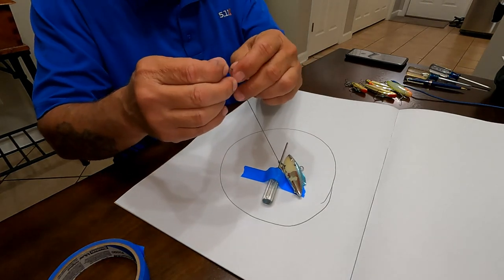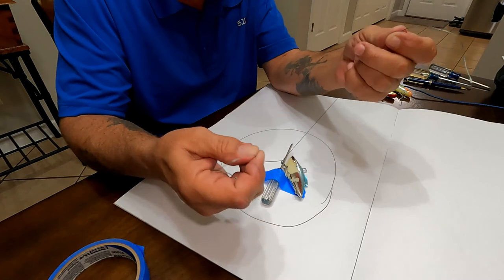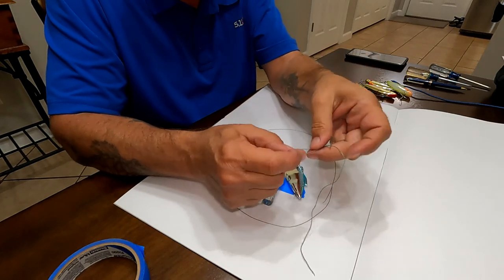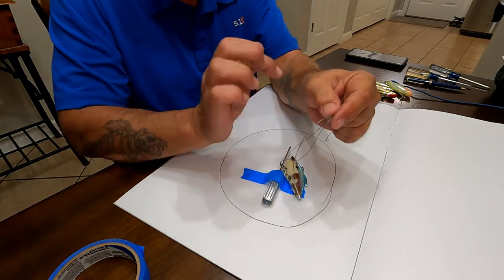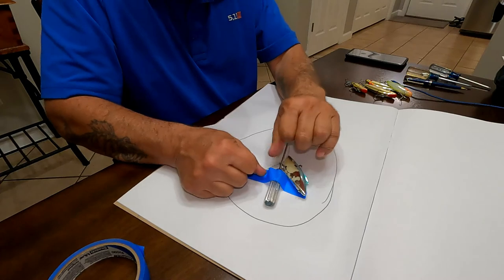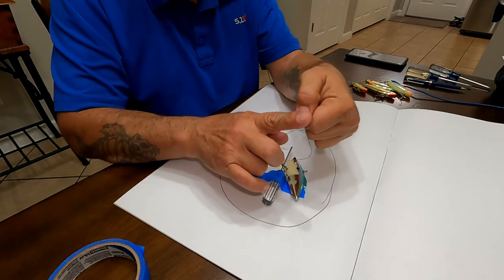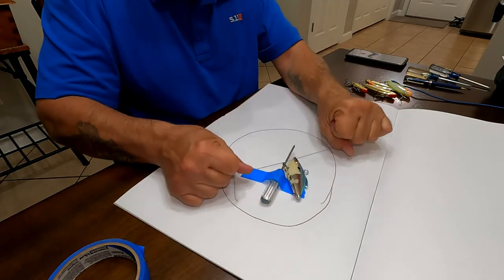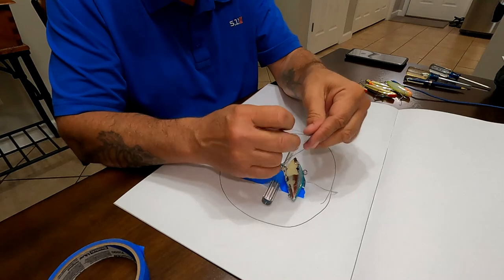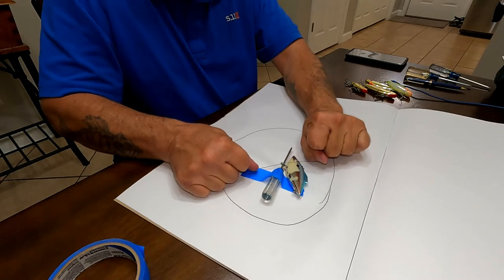Now take the tag line — you have two sides — and we're going to do a double overhand knot. Cross your lines, come through once like you're tying your shoes, come through twice like you're tying your kids' shoes, and tighten down. Do it again — cross once, cross twice, tighten it up. One last time: over once, over twice, and you are done with the knot.